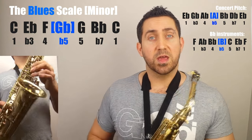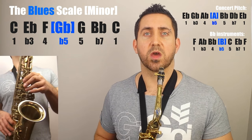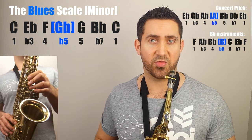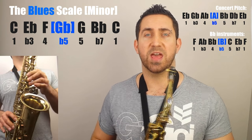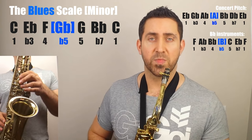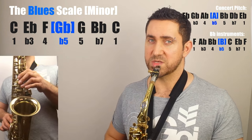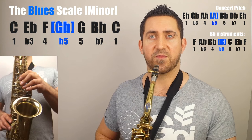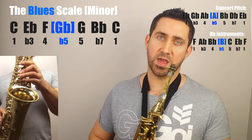So that's going to be the root C at the bottom. We're going to miss out the two. We're going to go to E flat, which is a flat three, up to F, which is the four. We're going to play F sharp or G flat, which is the flat five. We're going to play G, which is the fifth. We're going to miss out the sixth. We're going to play a flat seven, which is the B flat, and then stick the root on the top — C again.